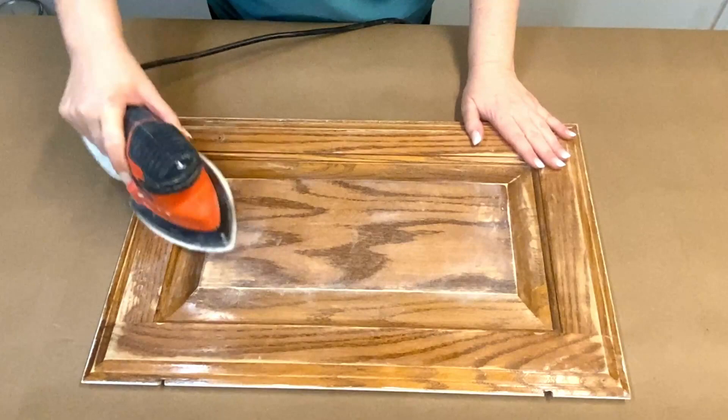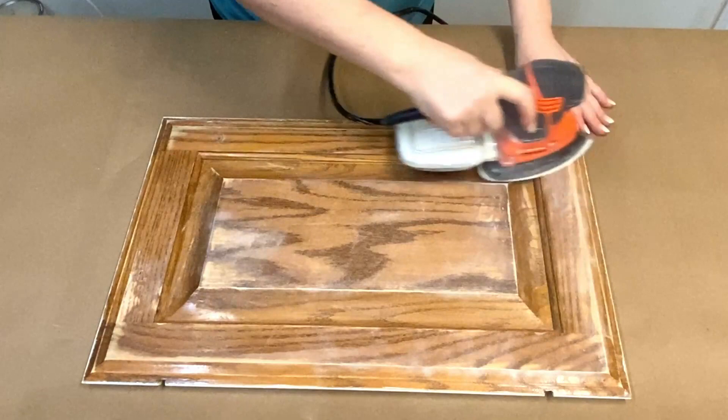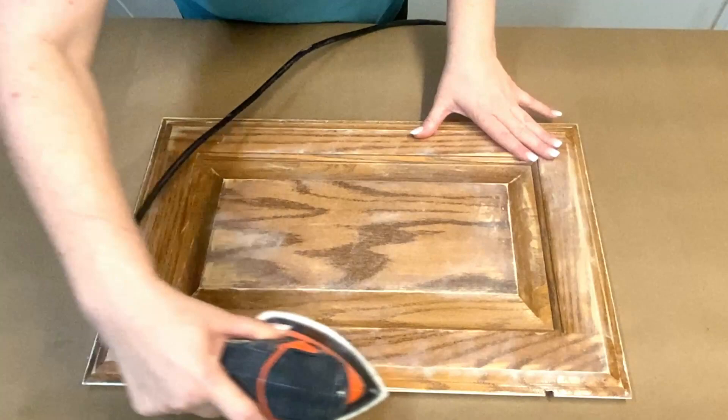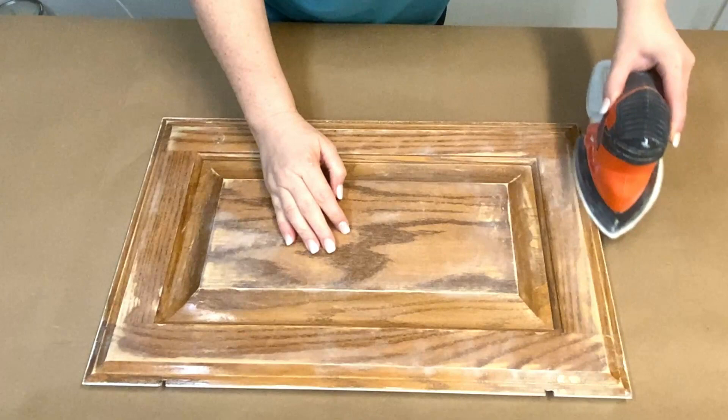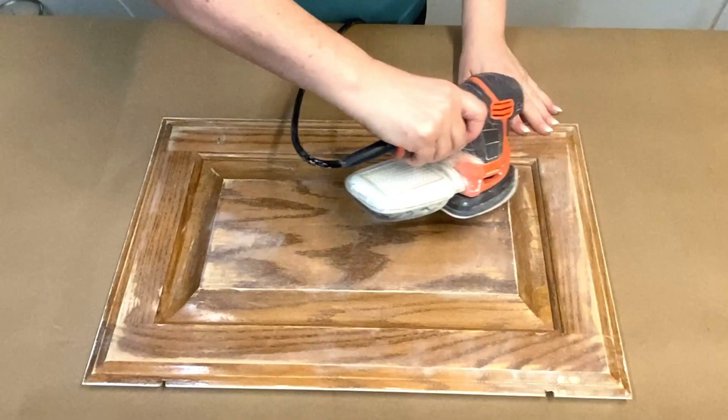Now it's time to sand the surface of the wood. I am scuff-sanding with my electric sander — notice that I'm just barely sanding the surface to remove any shininess so that the primer sticks well. We're not sanding off the old surface, just going over it quickly with the electric sander. The sanding pad I have on my sander is a 120 grit pad that's slightly bigger than my Black and Decker sander, and I did that on purpose so I can get those edges really easily without having to get a sanding sponge out.